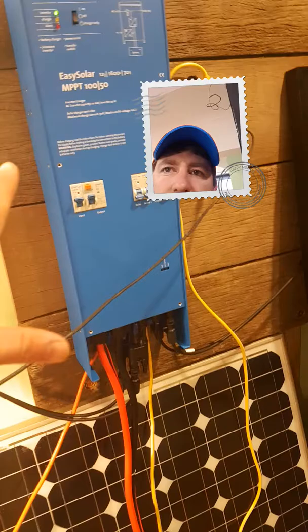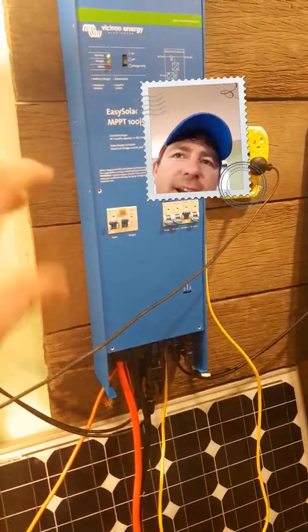What this is is an inverter, solar regulator, and a charger all in one.